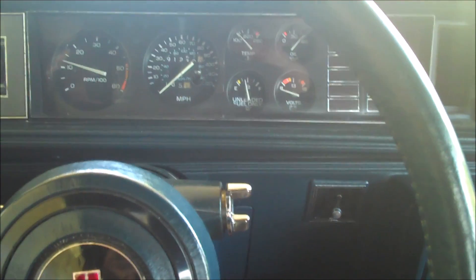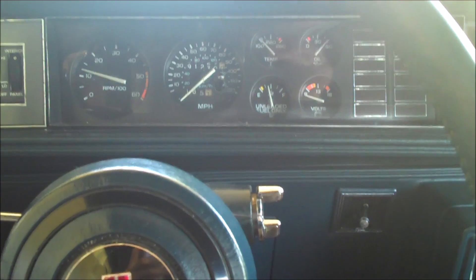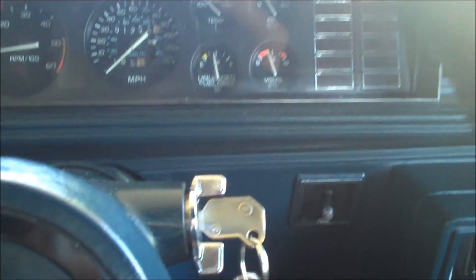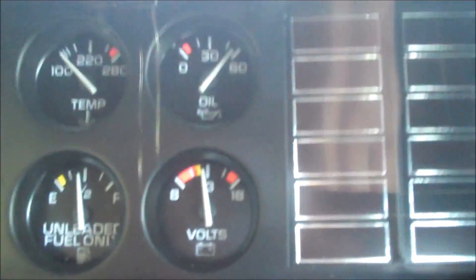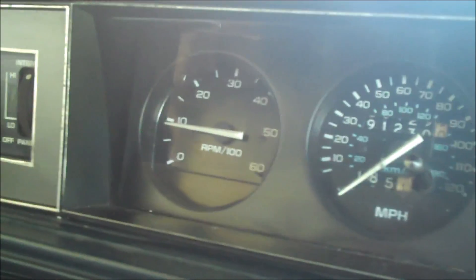So the owner of this car is complaining about the check engine light constantly coming on every time he runs the car, and also complaining about a high idle. What I'm going to do is go ahead, give it a pump, fire it up. Right now I can see that the check engine light is not on. The car is running, and I'll give it a little bit of gas, rev it up a little bit. The idle seems to be okay — just under 1,000 RPMs, which is pretty much where it should be. Let me go ahead and put it in gear and take it down the driveway a little bit.